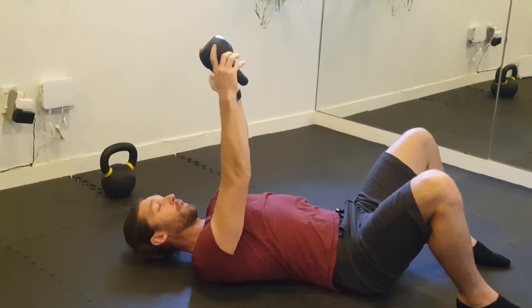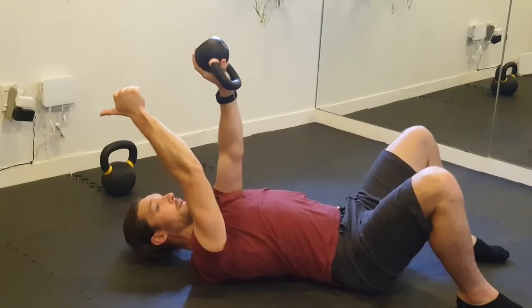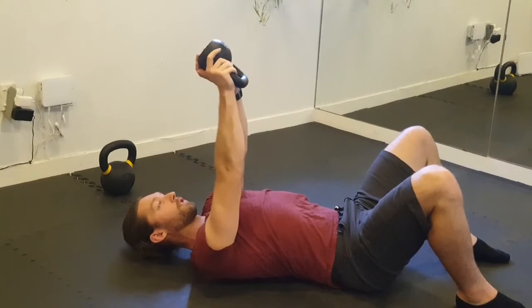Over time that'll improve. I like to have it so that my thumbs are facing this way — that way we stay away from any shoulder impingement. If they're this way, or even pointing toward each other, then your chance of shoulder impingement gets a little higher.